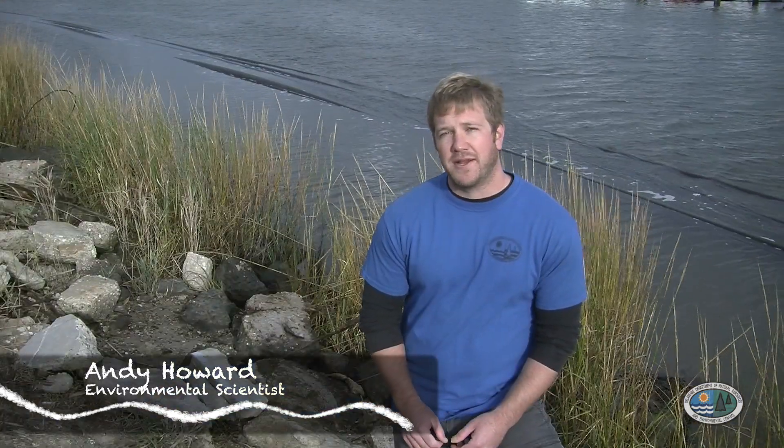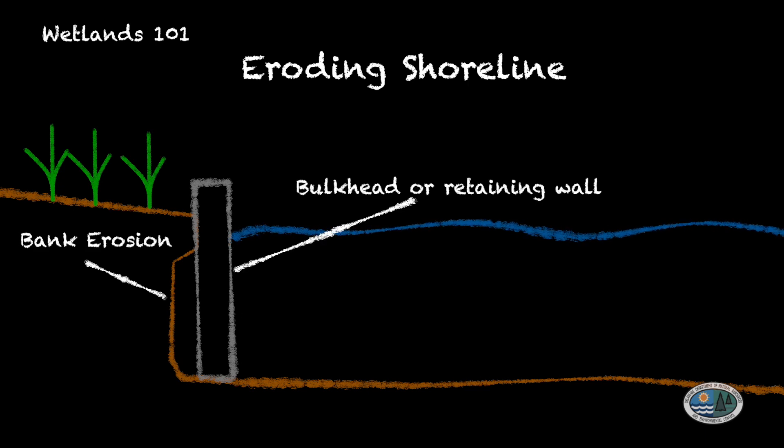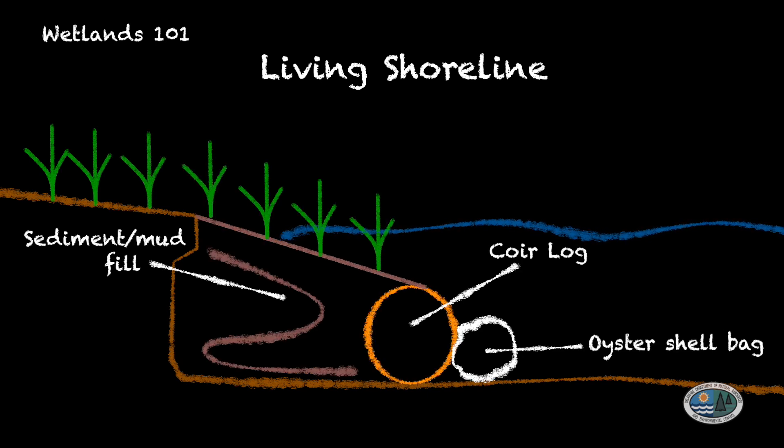Today we're in Lewes looking at a recently completed living shoreline restoration project along the Lewes and Rehoboth Canal. A living shoreline is a method of bank stabilization that reinforces the shoreline to protect from coastal erosion while also improving both fish and wildlife habitat and water quality. Unlike traditional rip-rap or bulkhead, living shorelines use softer materials to allow land and water habitats to be connected, absorbing rather than simply reflecting wave energy.